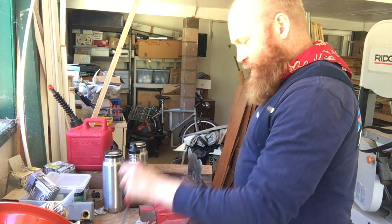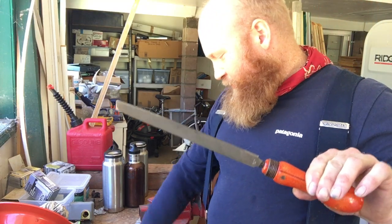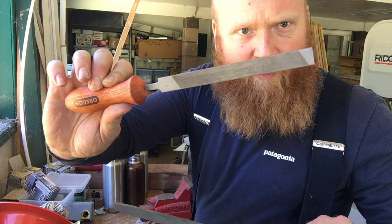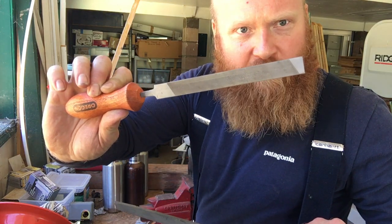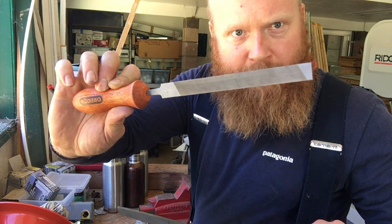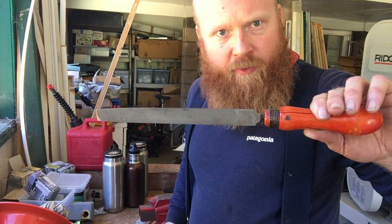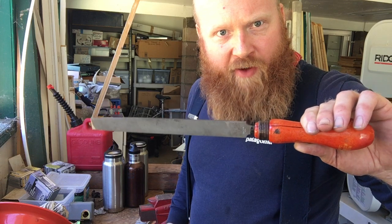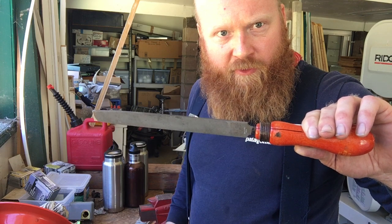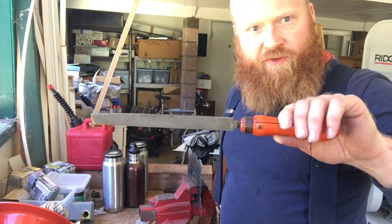Then get a flat file — and you want to get a beast of a flat file. Don't get a small flat file like this one I use for hitting the rakers on my chains on my power saws. You want a bigger, heavier flat file when you're sharpening the grass blade on your brush cutter. This is a serious blade, so you need a serious file.